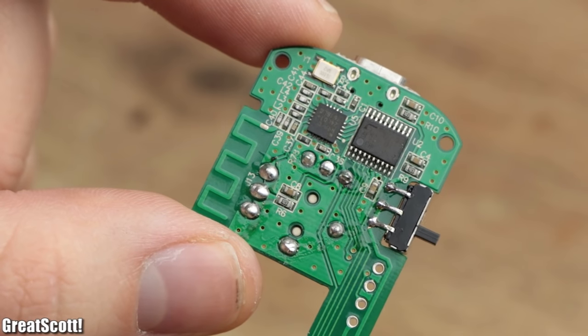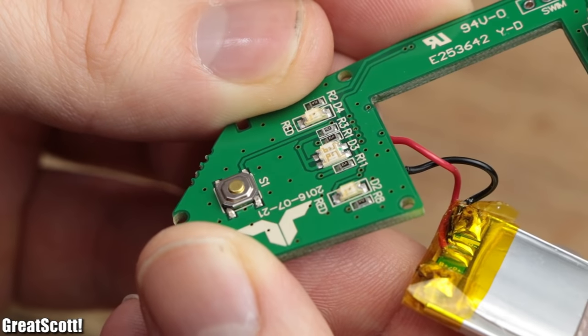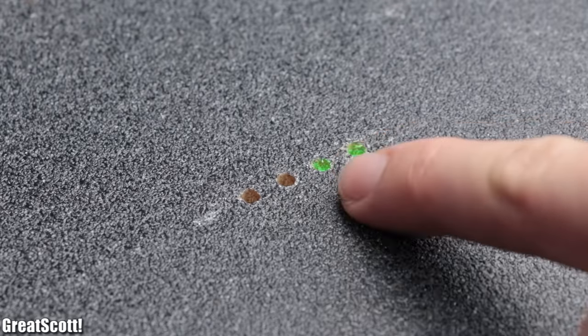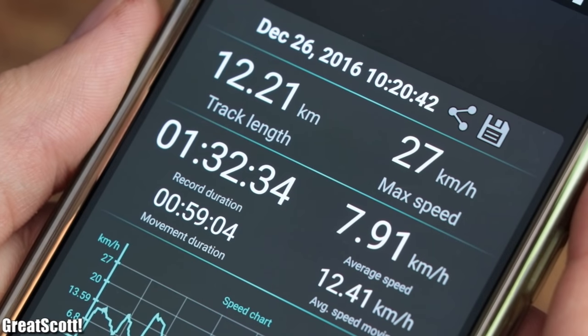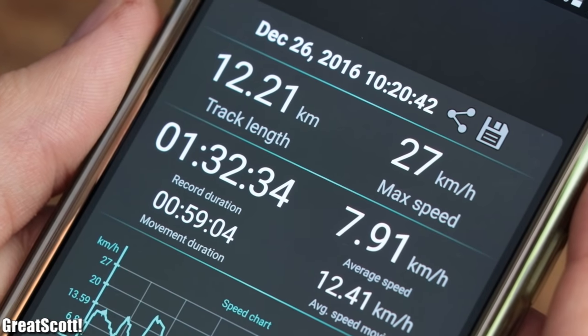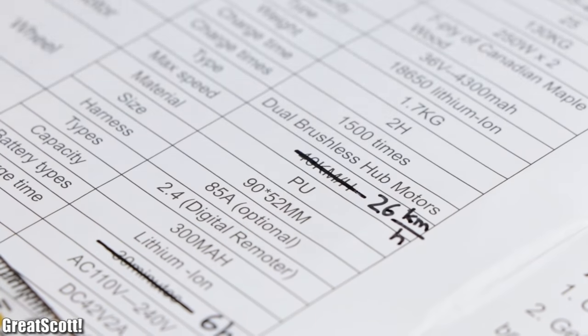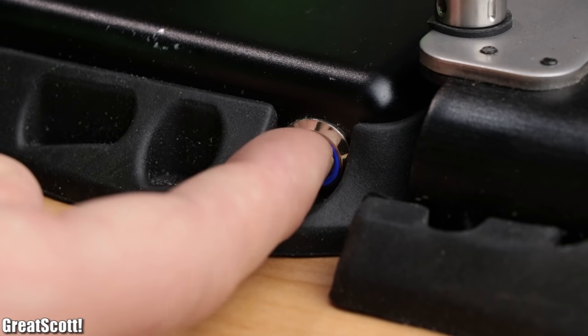But other than that, the PCB of the remote looks decent and does its job just fine. Now because of the remote issue, we could not drain the battery completely and thus only rode 12 kilometers with a top speed of 26 kilometers per hour. That is not quite the promised 40 kilometers per hour, even though I unlocked the fast mode beforehand by pressing the power button 6 times.